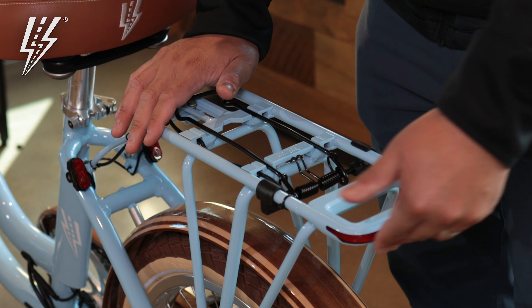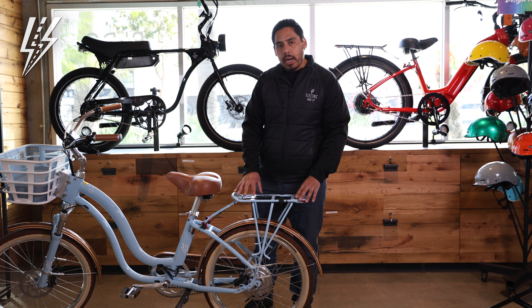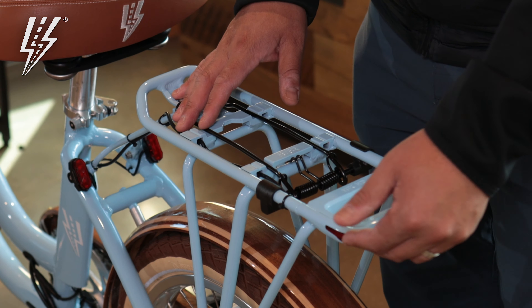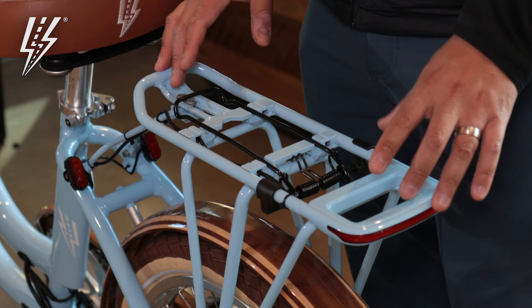It also has this light right here in the back, so it gives you that extra visibility when you're riding out at night. All of our bikes come with front lights and rear lights, and when you add the rear rack here in the back, it gives you that extra bright LED light for more visibility when you're riding out in the dark.